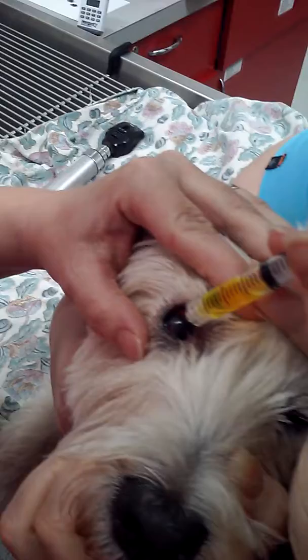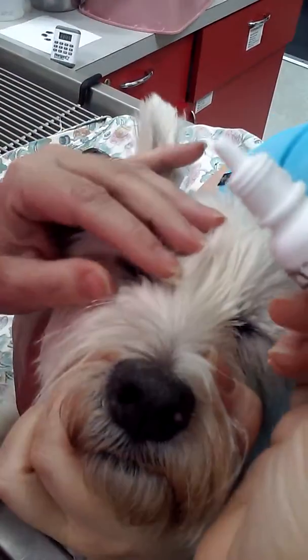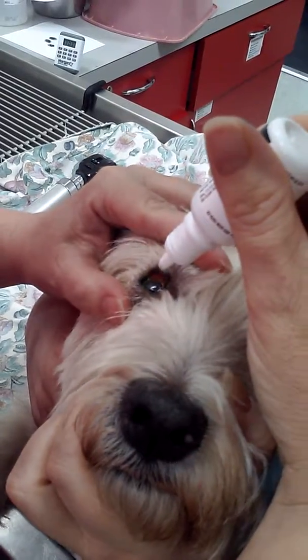So we're going to go ahead, open his eye, and instill one drop, and then we're going to go ahead and allow him to blink. Then we're going to go ahead and rinse out the excess.